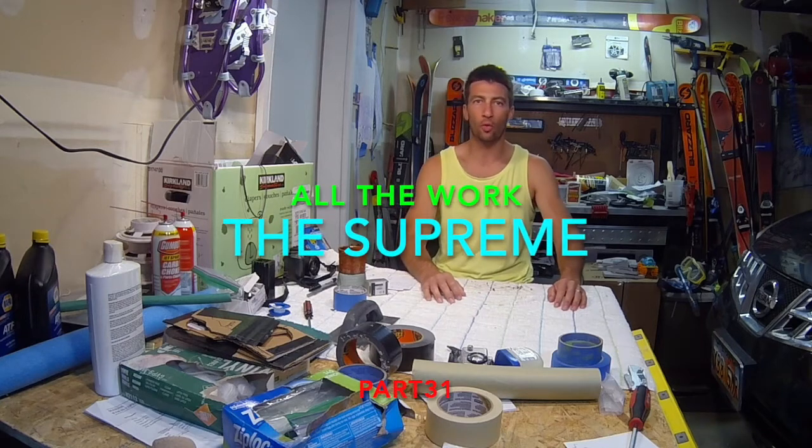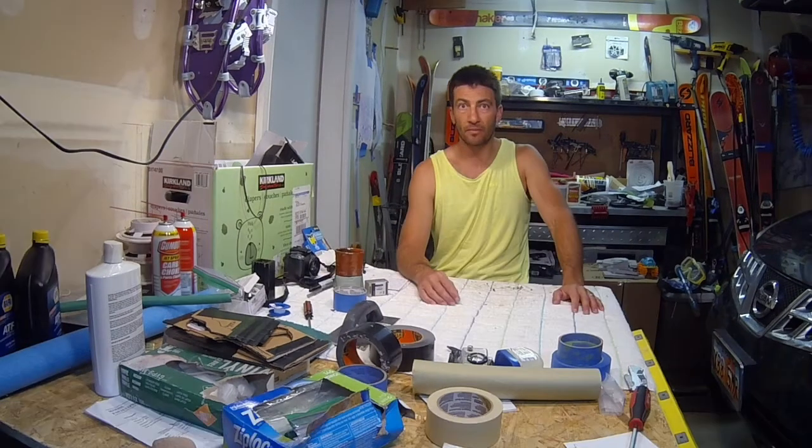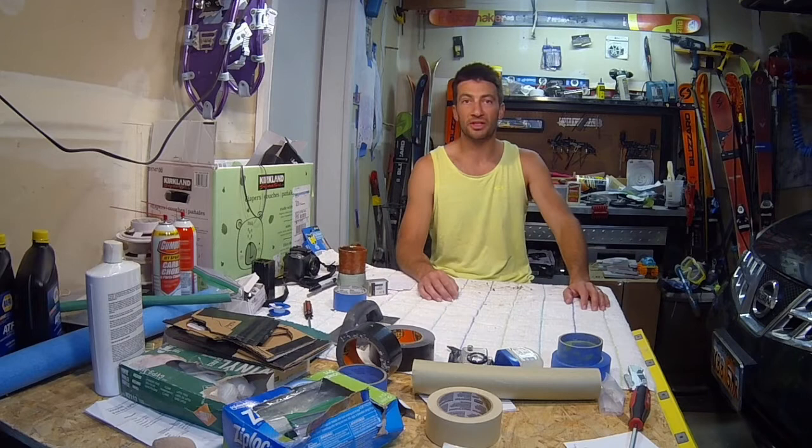What's up team? Welcome back to All the Work, my restoration slash awesomification of my 1988 Ski Supreme. I am Joe, a stay-at-home dad without a lot of budget and not a lot of time making a boat happen.